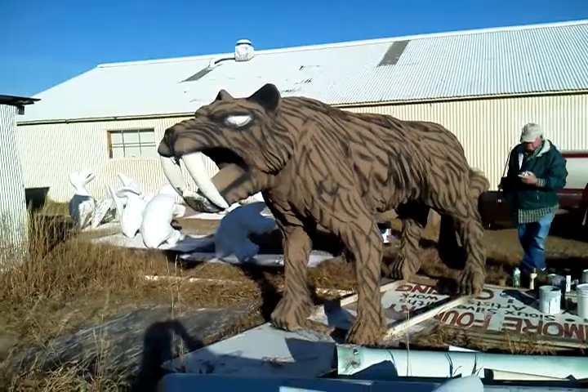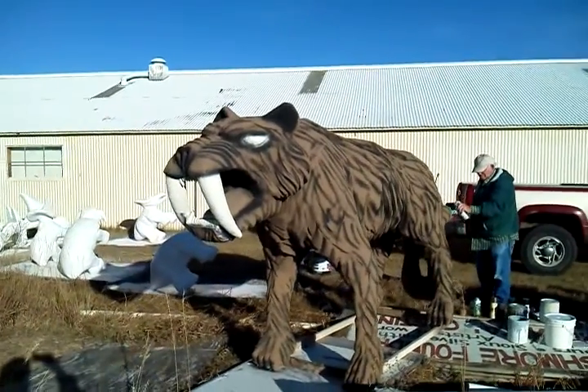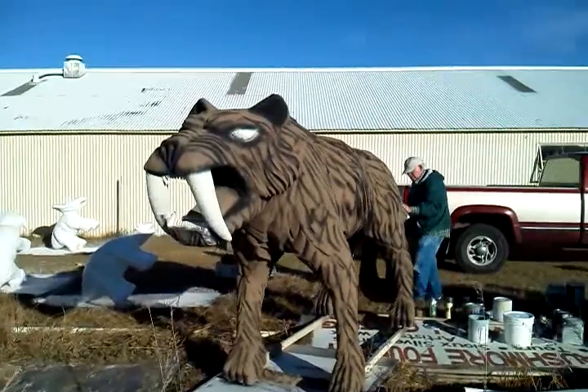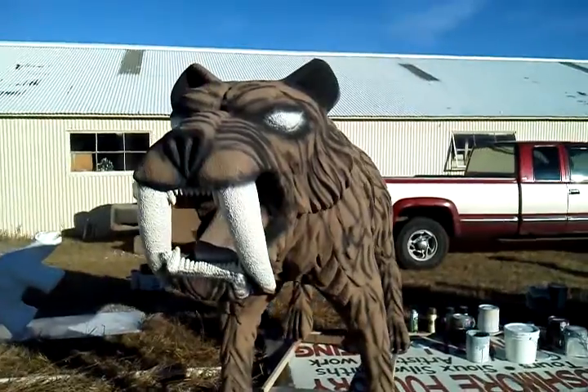We're probably giving him some big blue eyes and painting the tongue red. As you can see it's coming together rather well.